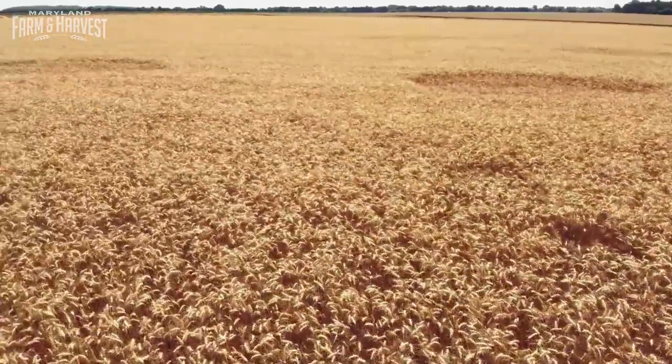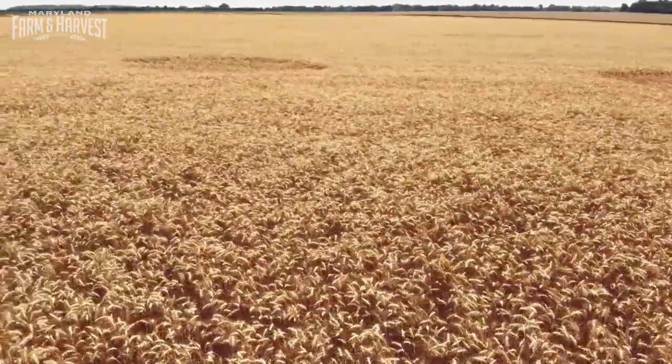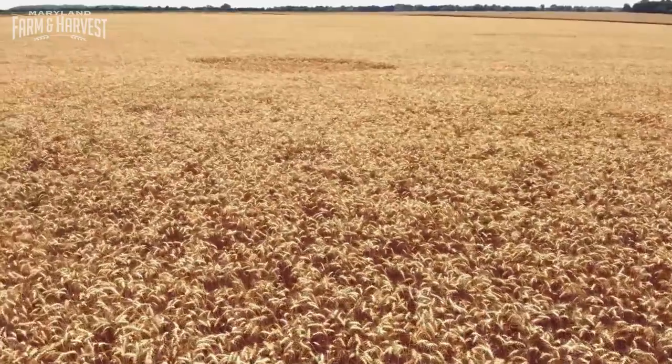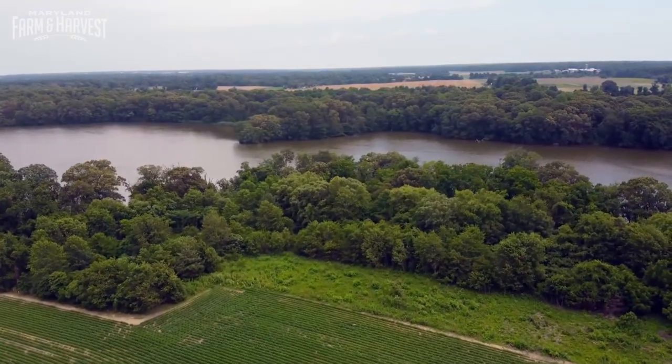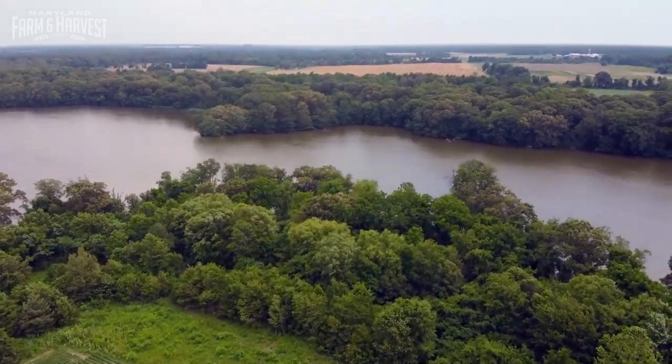It's planted in September, October time frame, usually around October, and then harvested late June, early July. Winter wheat acts as a ground cover, which helps protect nearby water sources.